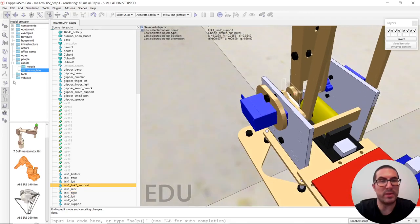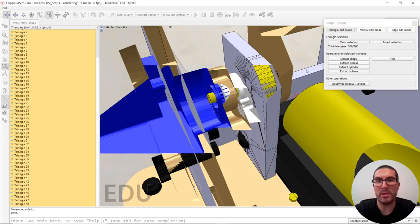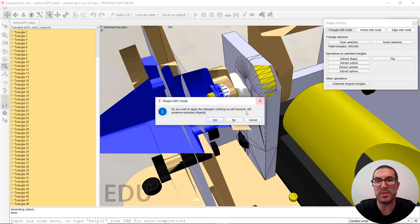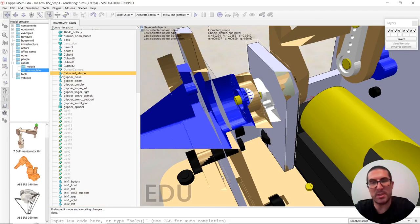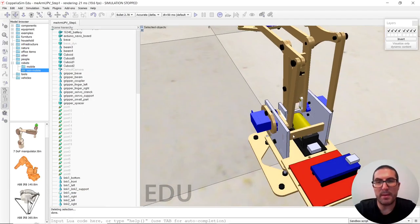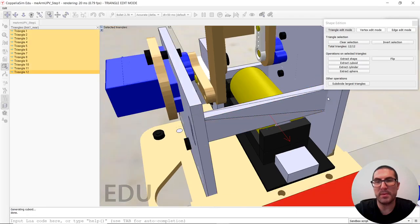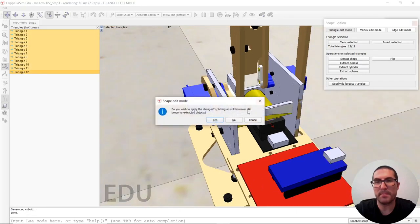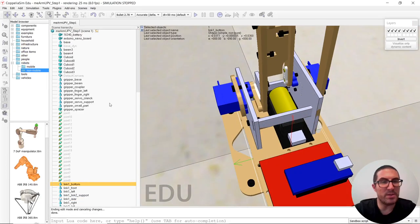We can create that one too. We will need to remove the shape afterwards. This shape — and now this one here — and now that one, it's a geometry, as you can see. Let me just simply show you — if we hide this, if we check this, you have a clear view of exactly what I mean.